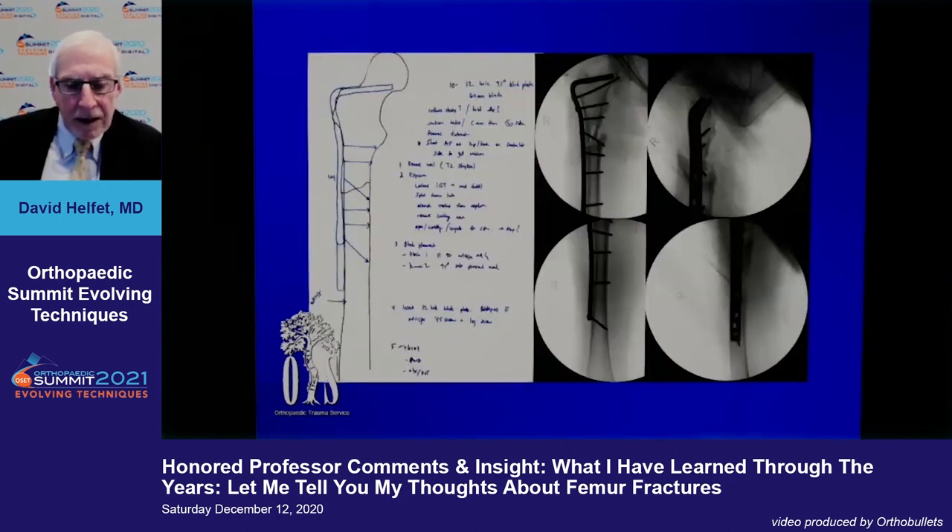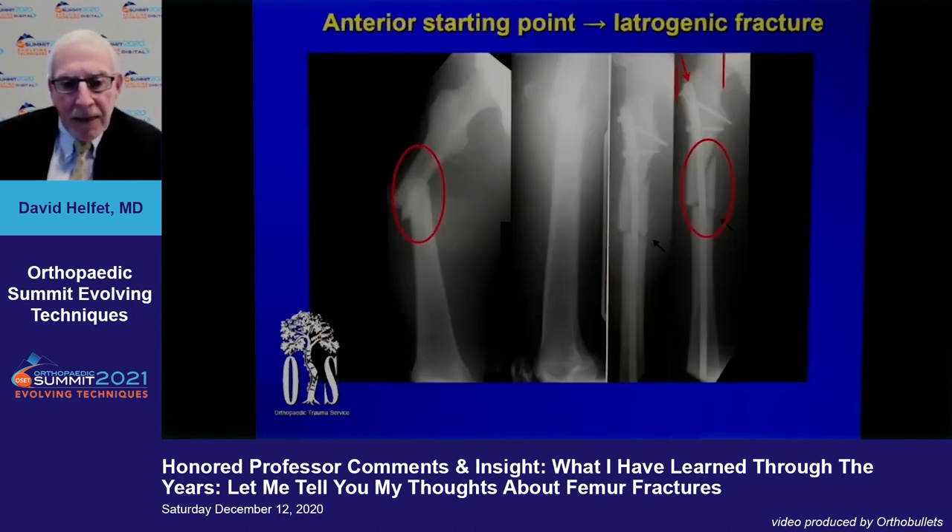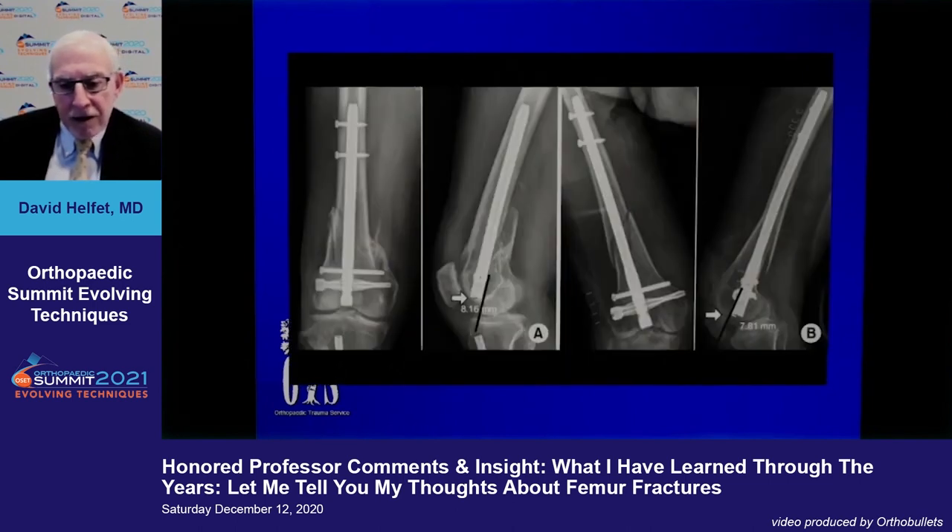We also see anterior-posterior starting point errors for proximal nailing. The telltale sign is you'll knock off the cortex in the opposite part in the subtrochanteric region, and obviously that is a failure. Your proximal start point has to line up with the middle of the shaft of the femur. Similarly for retrograde nailing, common failures are starting too anterior or too lateral in the condyles.